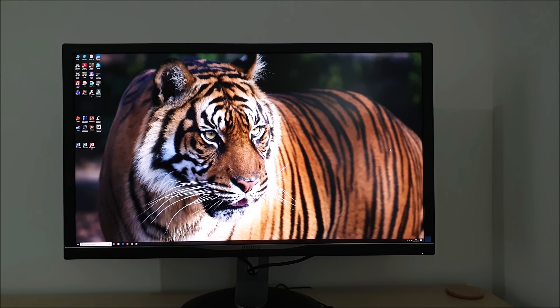It's Adam here for PC Monitors, and in this video I'm going to be taking a look at the Philips 328P6VUBREB — or as I like to call it, the 328P6VUBREB, which is somehow easy to remember. As usual, this video accompanies a more detailed written review, and you can find a link to that in the description of the video, alongside information about how you can support the work that we do.